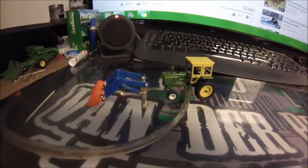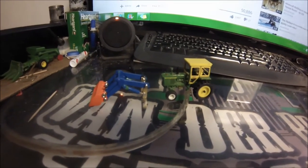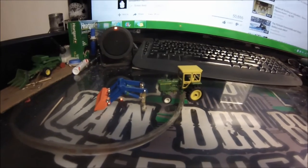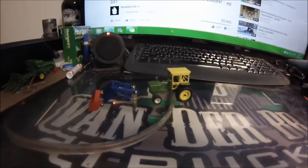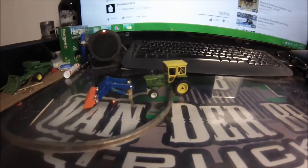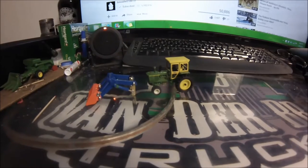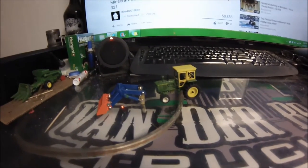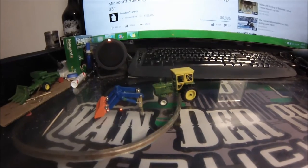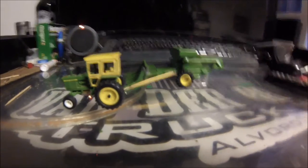One thing I should mention: I've been exploring ways of making the loader removable. I haven't really come up with a great idea yet, so if anybody has any ideas please leave them in the comments. I'd like to be able to remove the whole loader easily without tools, but at the same time it's got to be attached well enough that it's still movable.